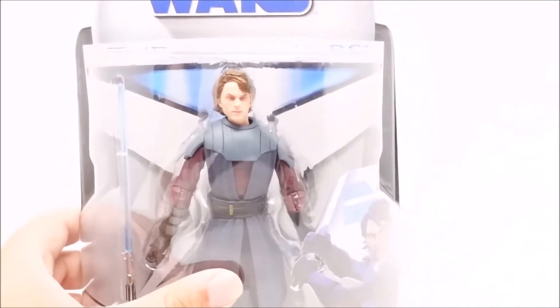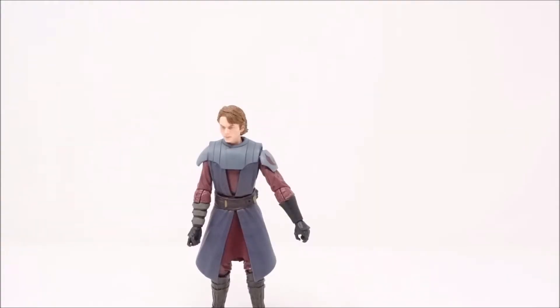Now we have him out of the box. When I tried standing him, he stood up right away, and that's what I love about figures — the fact that they can stand on their own without a base, without needing help. It literally took me 20 seconds — BAM, he's standing. That is one thing I really love about this figure.